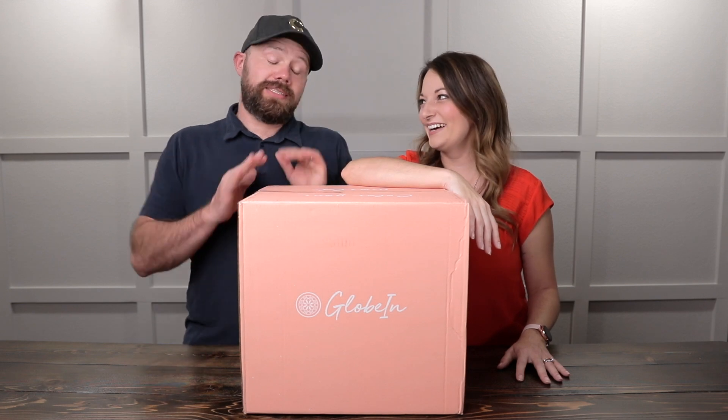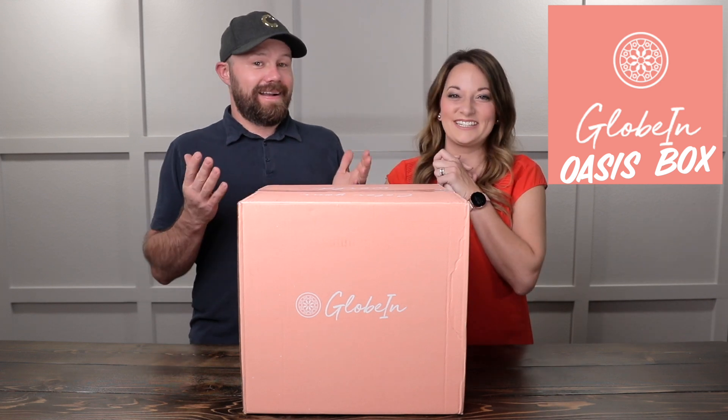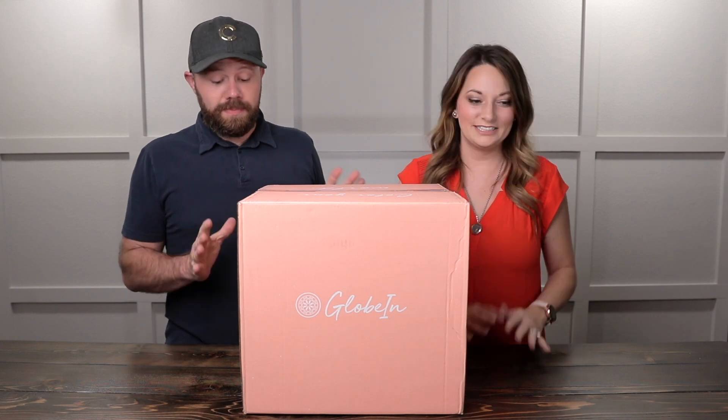Hey guys, thanks for joining us. So today we've never done this one — this is a new one for us. It's not a new box, but for us it's new. GlobeIn. We're really excited about this one. You guys have requested this one, and funny enough, we were thinking about buying it and then GlobeIn actually reached out to us. So they did send us this box for free. Tremendous thank you to GlobeIn for doing that — this is definitely a box I've been wanting to try from all the buzz.